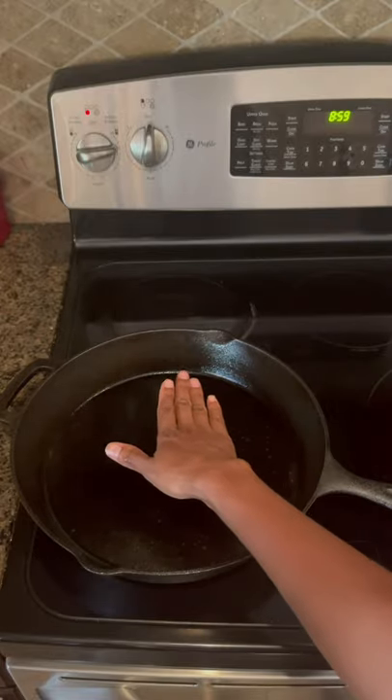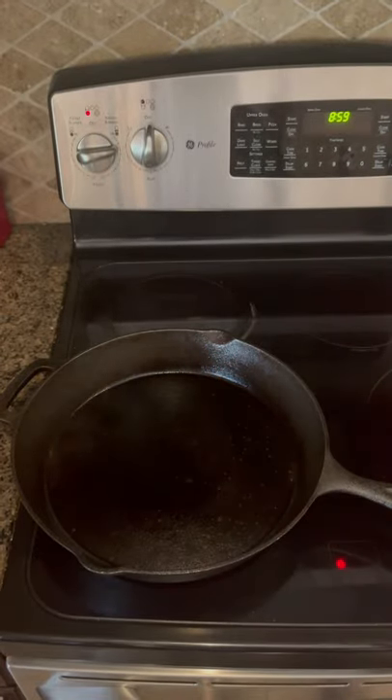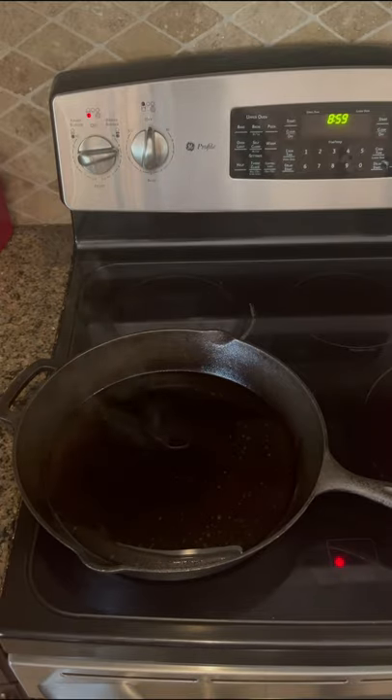Use a cast iron pan to fry the potatoes. Make sure it's nice and hot before you cook, then add the olive oil.